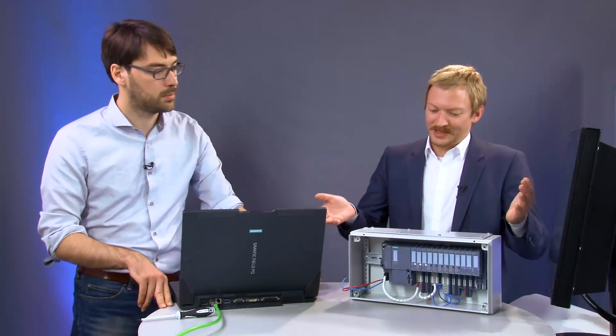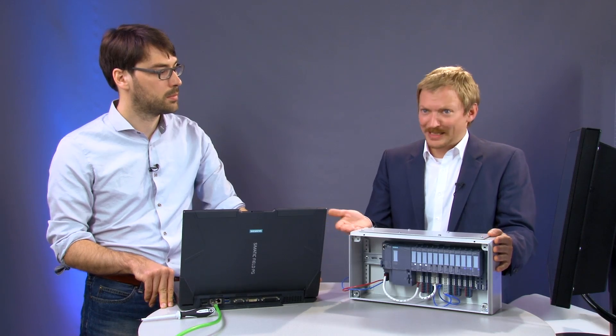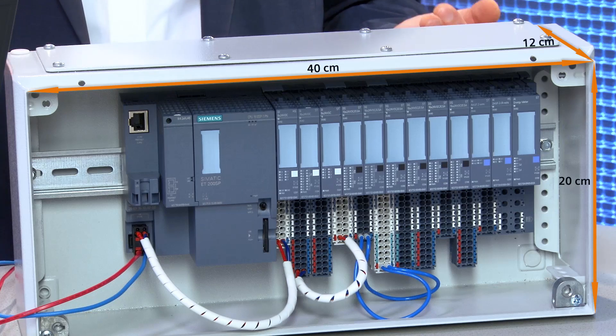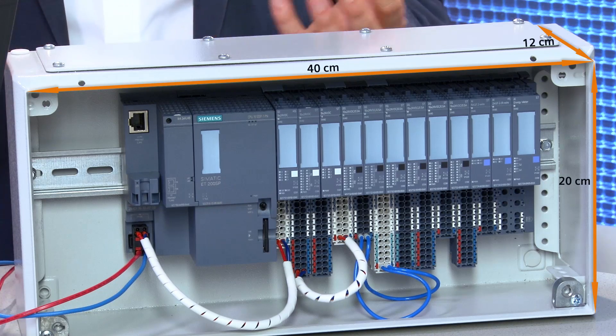Today's trend is increasingly towards integrating as much automation technology as possible on as little space as possible and as close as possible to the machine. The challenge is to connect as many actuators and sensors as possible in a small control cabinet measuring as little as 40 by 20 by 12 centimeters, and to possibly also integrate an intelligent master module for the controller — plus a display somewhere, because why spend money on a PC if everything can be integrated in one place?